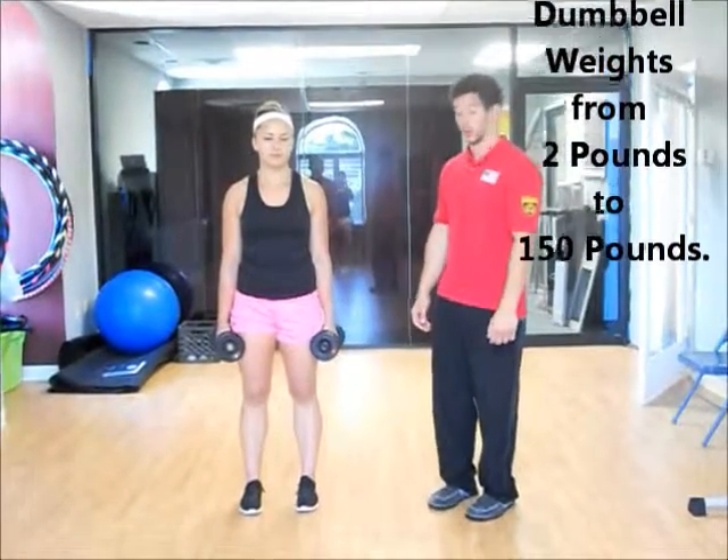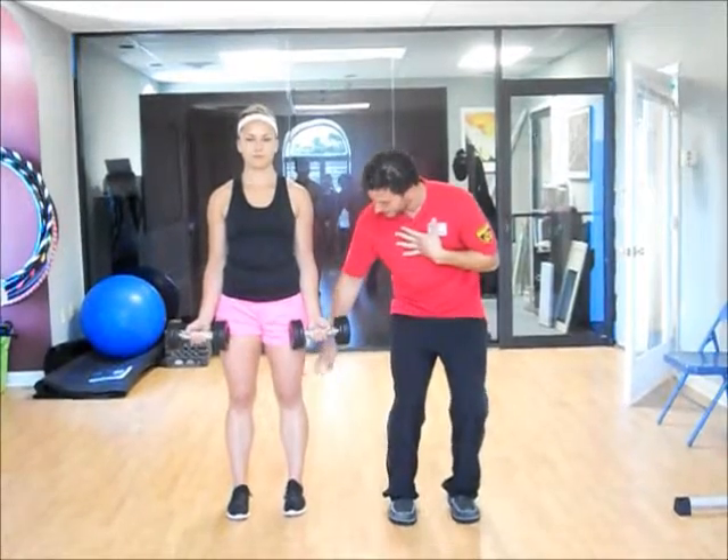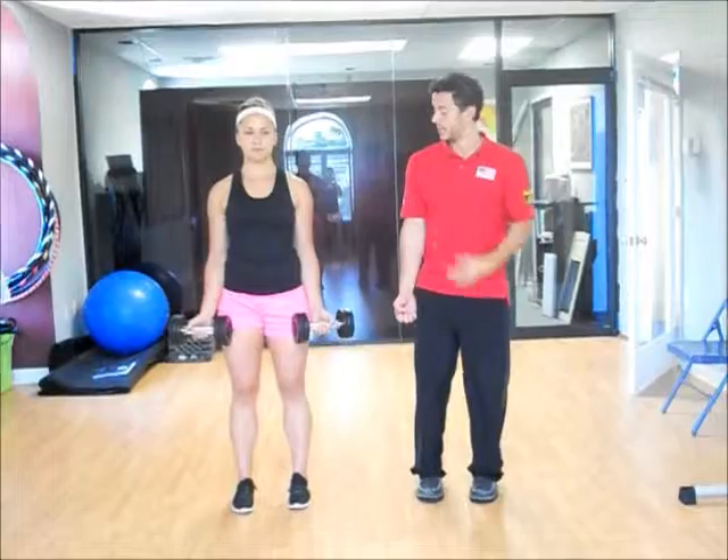Starting off with normal curls, arms start by your side, palms facing up. Position is feet about shoulder width apart, a little athletic, so a little bend in the knees. And your shoulders are back.